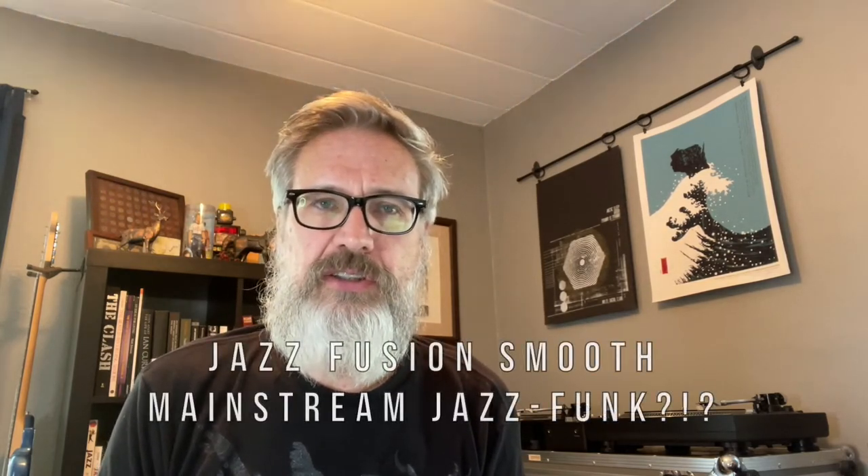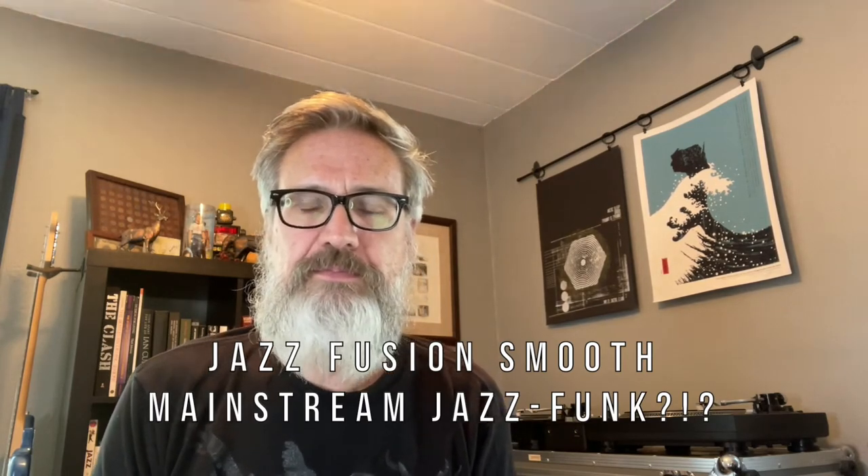Russell here, aka Bell & Circuit, with a beat breakdown of the beat we made this month. The samples I used came off of a jazz fusion smooth mainstream jazz funk record, a record of ostensibly Incan flutes that also had a lot of interesting percussion and guitar samples on it, and a record of Italian torch songs from a very famous Italian singer apparently.